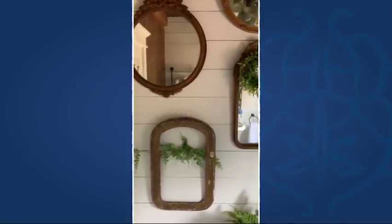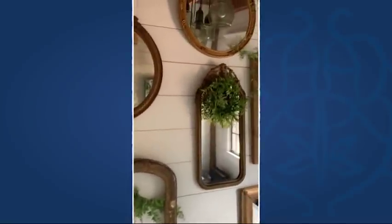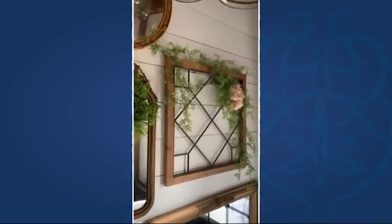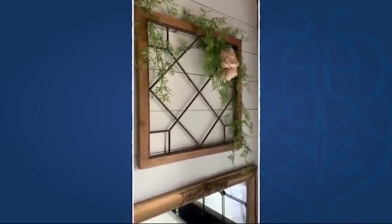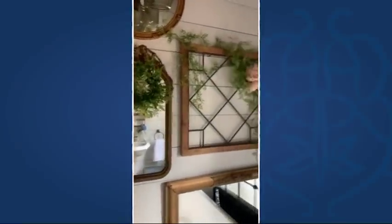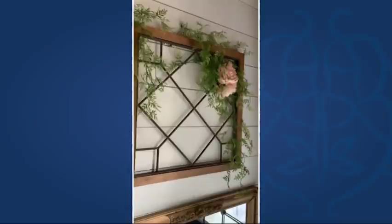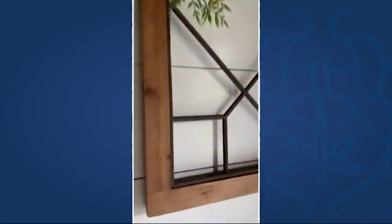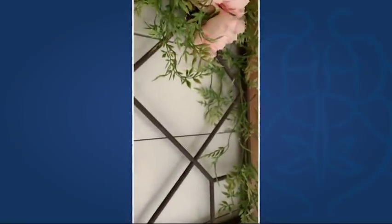Hi there, it's Andrea with Fleur at Home and I am so excited to share my newest décor piece. It's right here among my vintage mirror wall and I absolutely love it. It is reminiscent of the vintage leaded glass windows. It has this warm wood tone with the metal inside and I just love it.